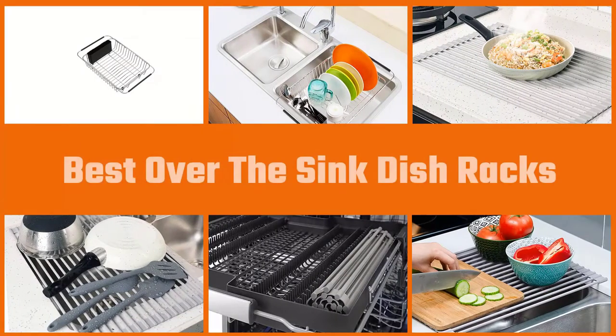Dish racks aren't just any home decoration item — they're a necessity. With the best over-the-sink dish racks, we will help you to choose your required one.